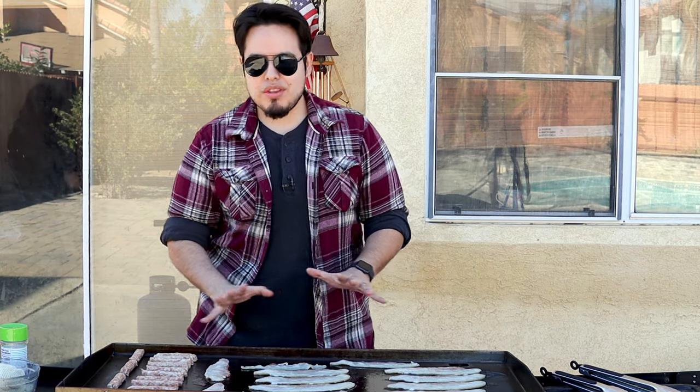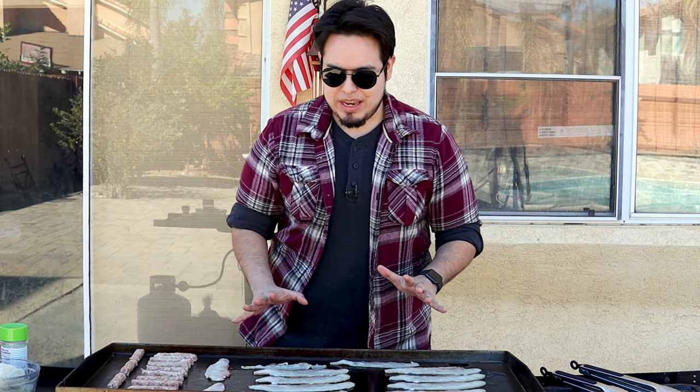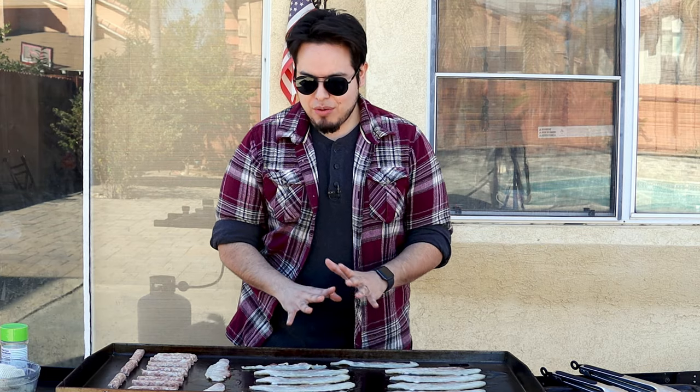We're going to let all this cook on the flat top and we're going to use the rendered bacon fat and the sausage fat to cook our hash browns and our eggs coming up. So for now, we're just going to let these go, flip them, make sure they're nice and cooked through and crispy, and make sure they have a nice sear on them.